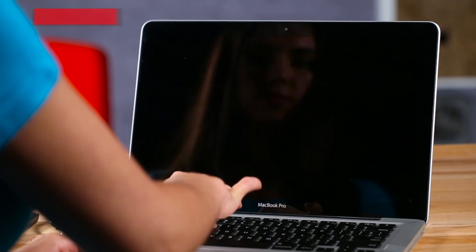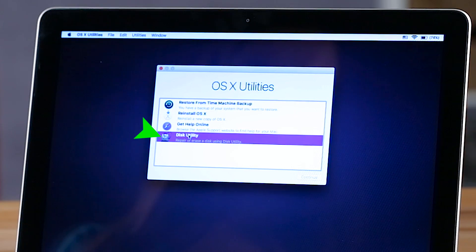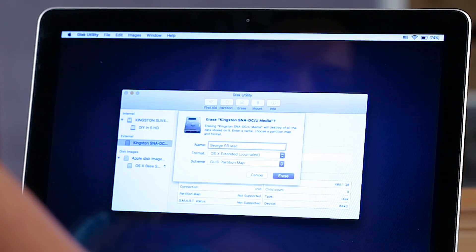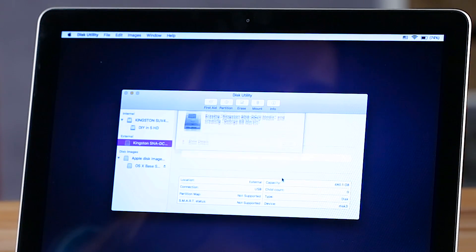then power on and boot into recovery mode by pressing Command-R during startup. Next, select Disk Utility and click Continue. Now, you'll select your new SSD in the sidebar and click the Erase tab. Be sure to enter a name for your new drive — I chose George RR Martin. Set the format to OSX Extended Journaled and the scheme to GUID Partition Map. Finally, click Erase.